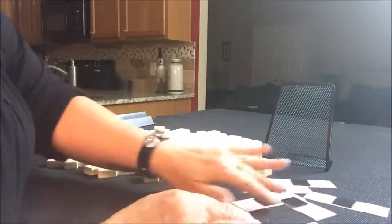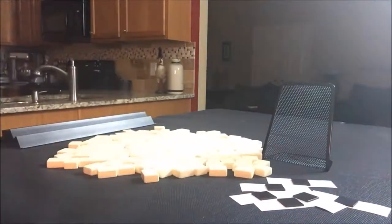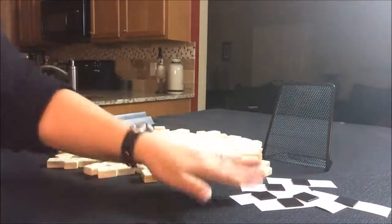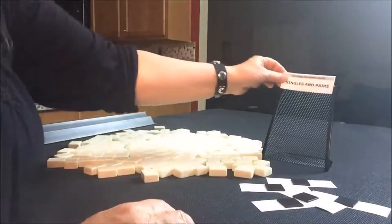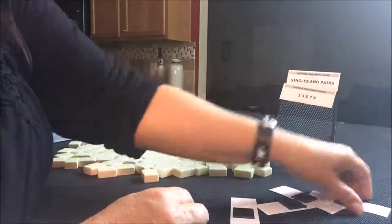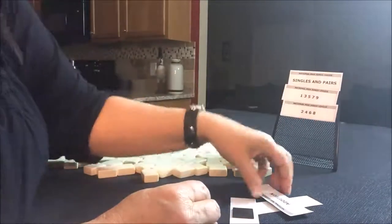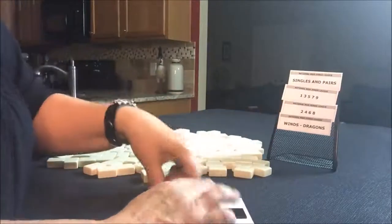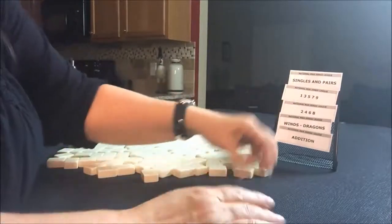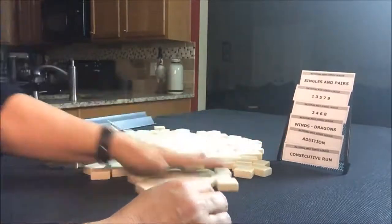We pick six strips: two, three, four, five, six. Let's see what the prizes would be. Singles and pairs — one, three, five, seven, nine; two, four, six, eight. Winds and Dragons. Addition. Consecutive run. Okay, here we go.